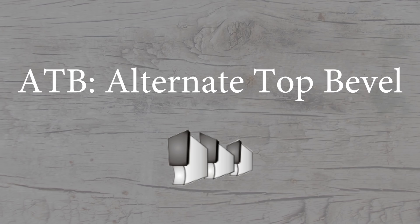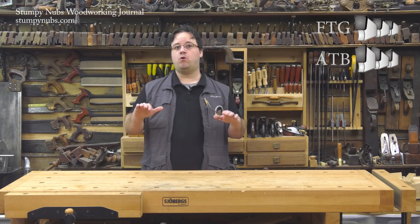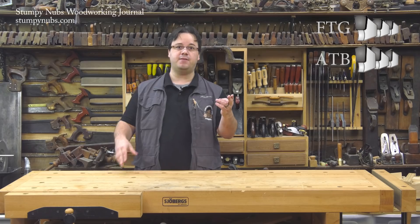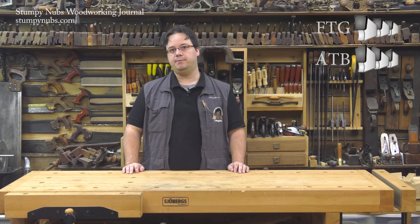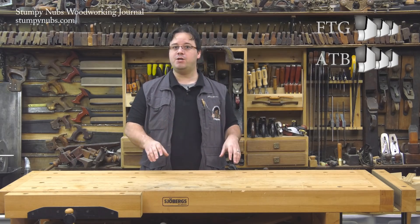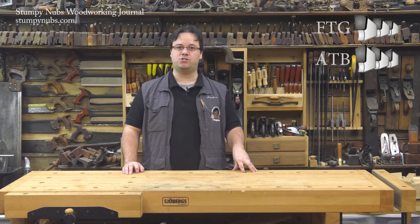ATB stands for alternate top bevel. These teeth feature angled tops, which form a point on one side or the other. On a saw blade, they're positioned so that one tooth has a point on the left and the next one on the right, and so on, alternating around the blade. These pointed teeth work like knives to sever wood fibers across the grain. Again, while pretty much any blade will make a crosscut, ATB teeth will make it much cleaner.